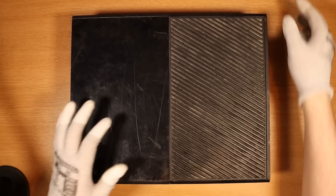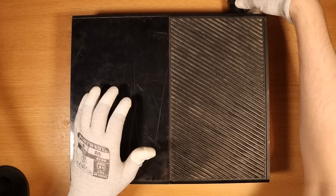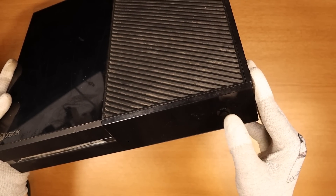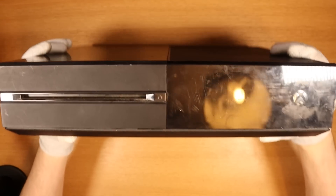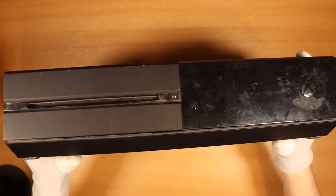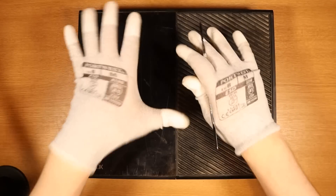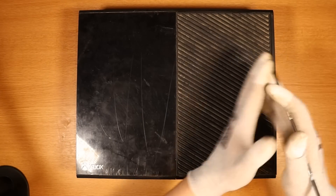Let's get started with our first Xbox of the day. We try and put the power in, try and turn it on, and we get absolutely nothing. The console has definitely been opened before and not put back correctly, so we're going to get straight into this one. Good luck on this one.